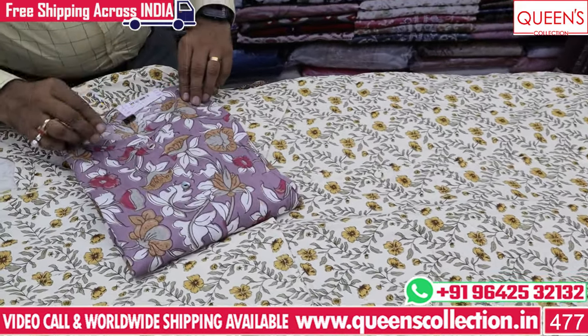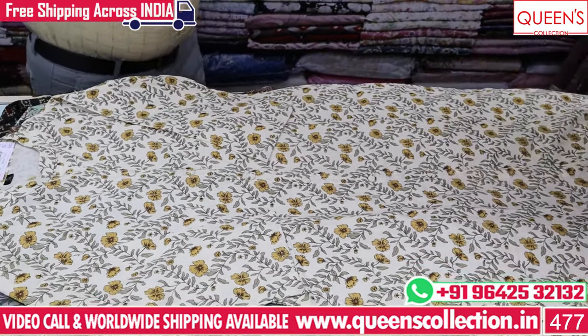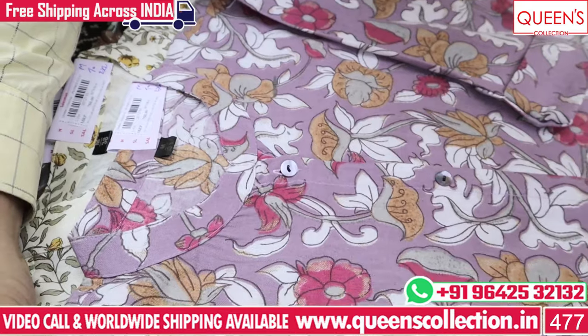It has a lot of fast moving varieties. So don't miss the big collections.